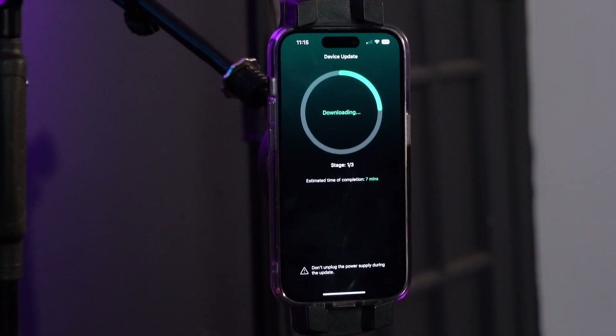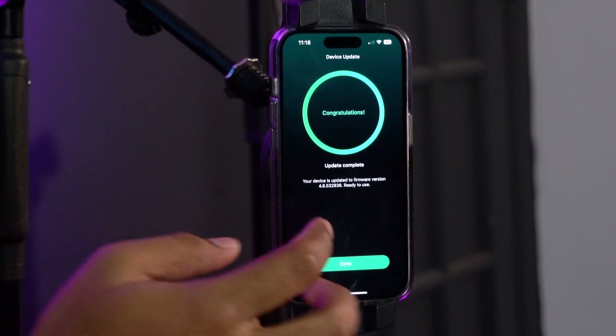Depending on the firmware and software of your home app, it might have to download some new information for your WIM Mini. Just let it go, and make sure you do not unplug your WIM Mini during this step. Once that's complete, click done.